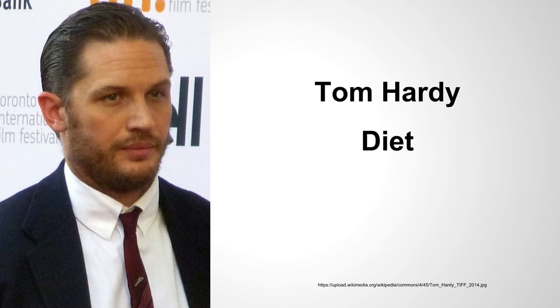Hey guys, it's Sam with Celebrity Workout Routines. Welcome to the video. In today's video, we'll be discussing Tom Hardy's diet plan.